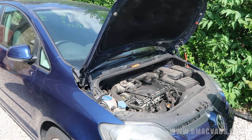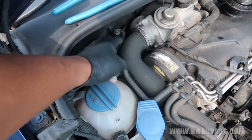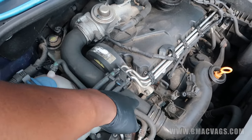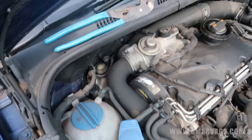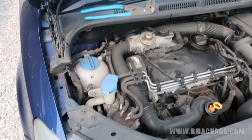Remember each car is going to be slightly different - this car is particularly tight and difficult. Just remove the engine cover and get as much space as you can. The slave cylinder is located right on the bulkhead on the engine side, so we're going to have to move as much as possible to get access.